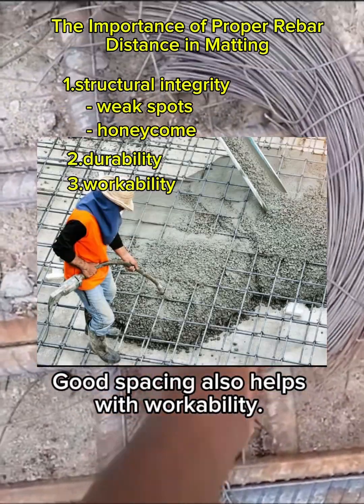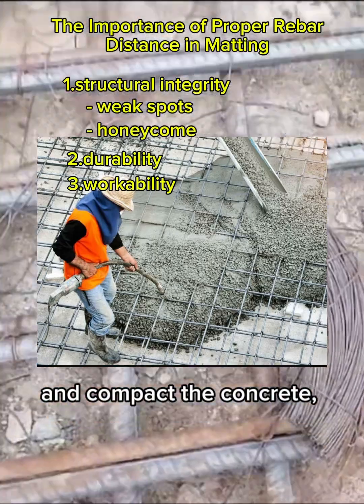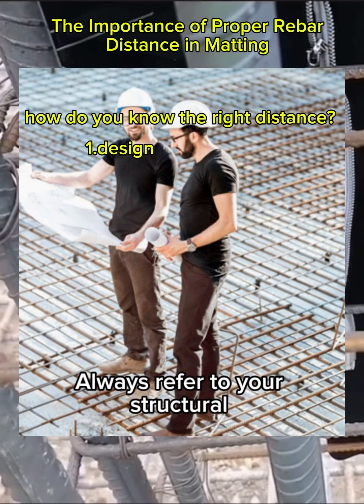Good spacing also helps with workability. When the grid is laid out correctly, it's easier to pour, vibrate, and compact the concrete, ensuring a solid, void-free finish. So how do you know the right distance? Always refer to your structural engineer's design or building codes.